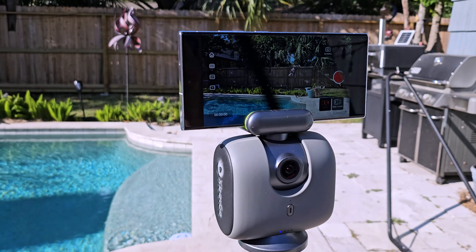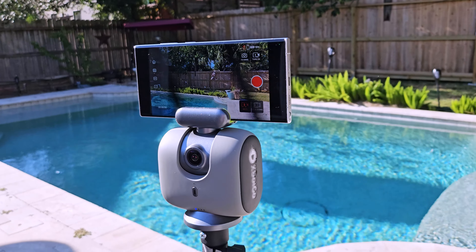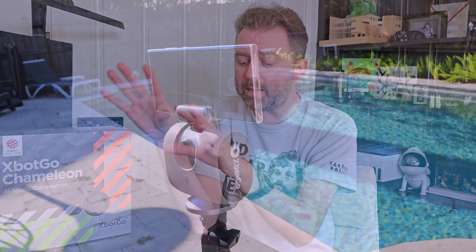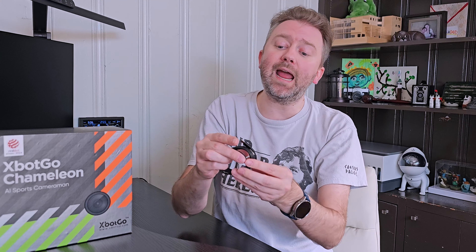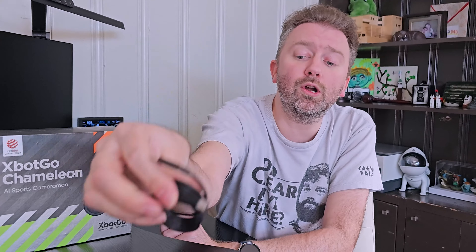If you are a sports enthusiast and you want to get recordings of either your personal games or your kids' games, this device is going to be perfect for you. This is the box that it comes in. Once you open it up, you're going to get a user manual that tells you how to operate it. You're also going to get a USB-C to C cable — this is how you charge up the device — and it is battery controlled.